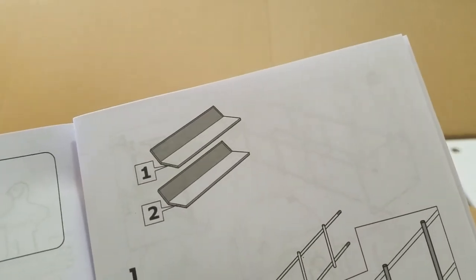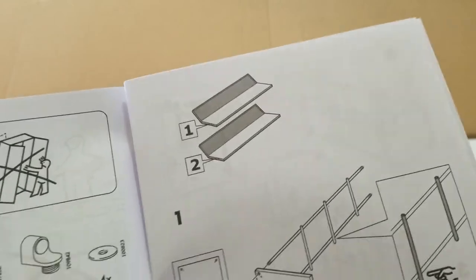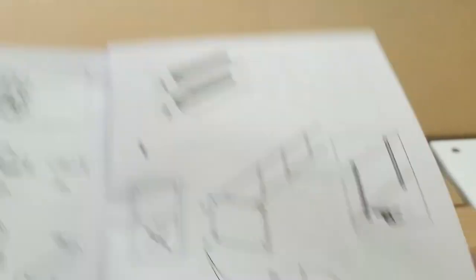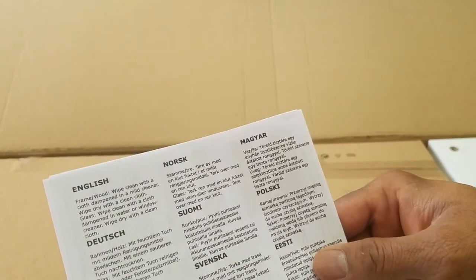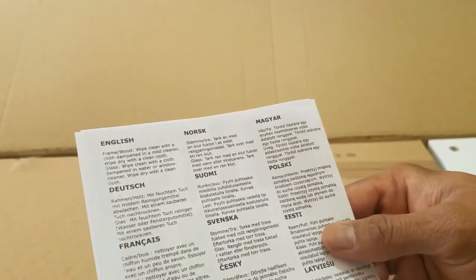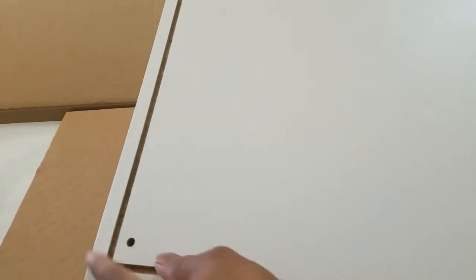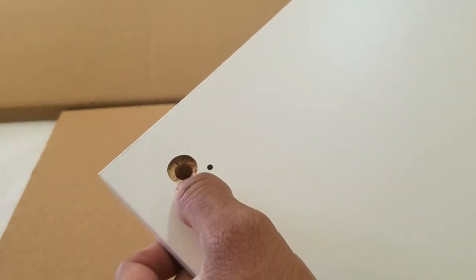Step one and step two is open up the box — they are specifying two boxes as I stated before. In this pamphlet, they are providing the cleaning instructions: wipe with a clean cloth dampened with a mild cleanser. Don't use anything harsh, no direct bleach. This is the main base — the top part is where the glass is going to rest, and the bottom part is where the pegs are going to go. These do have pre-drilled holes, which is great.